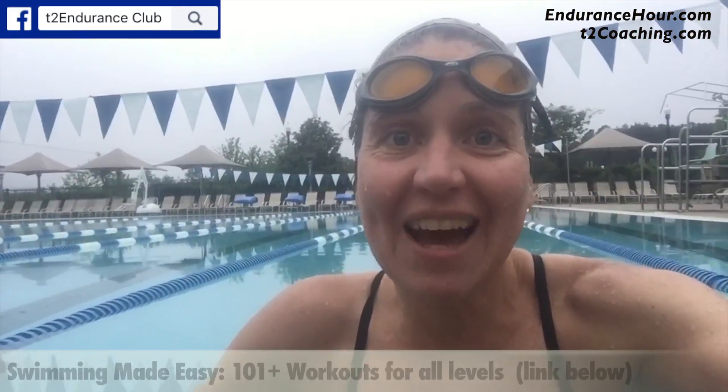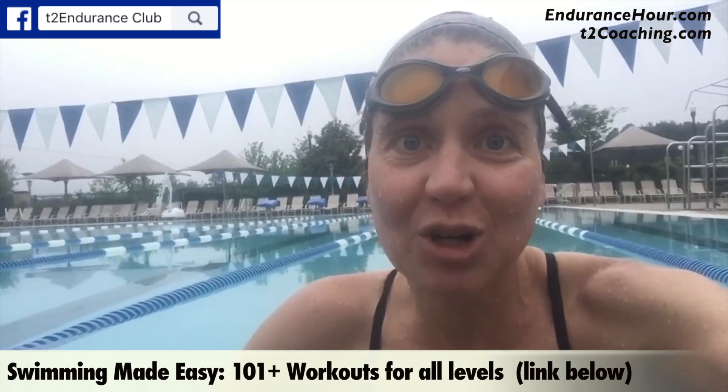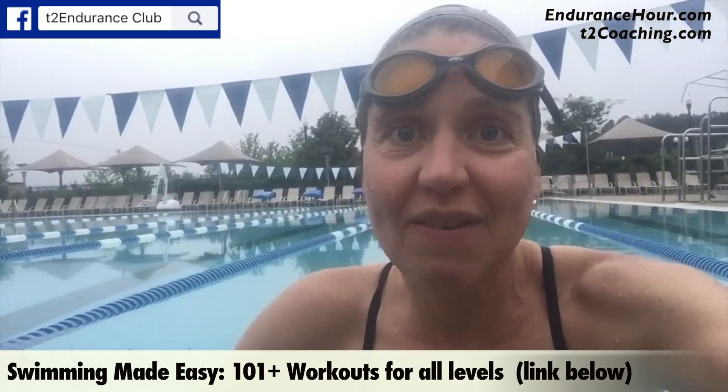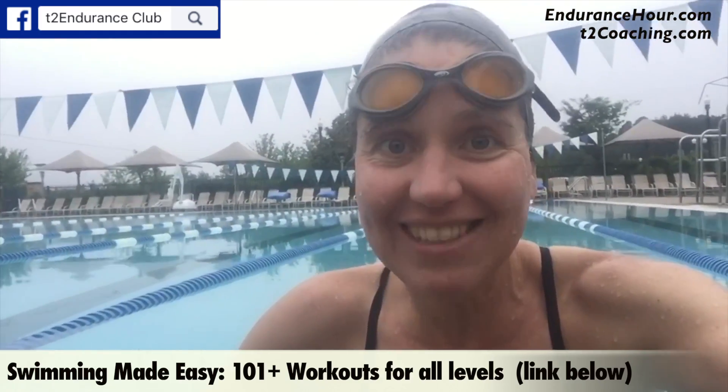Hey everyone, today's swim workout of the day was taken from my Swimming Made Easy program with over 101 swim workouts. What I did today was choose a 2500 meter workout from my mixed bag recipes.